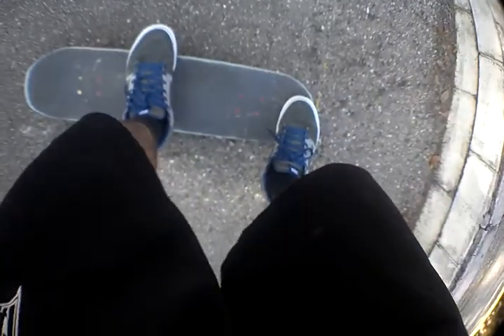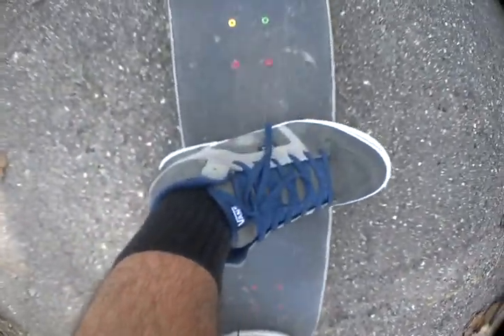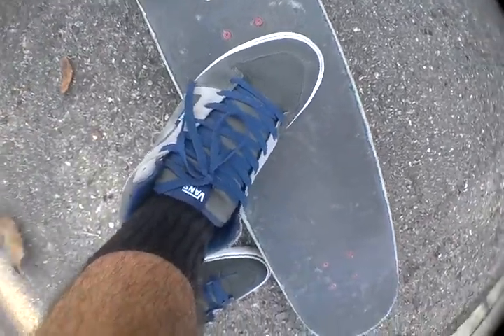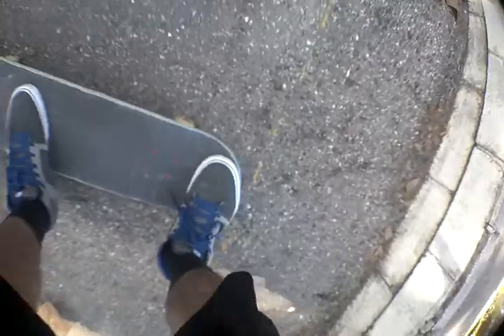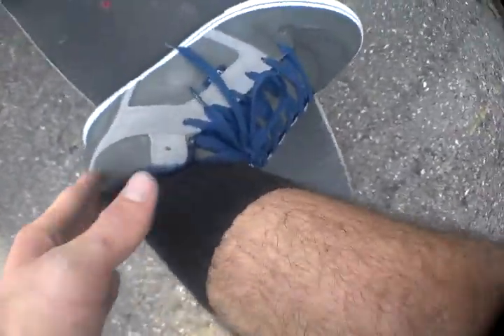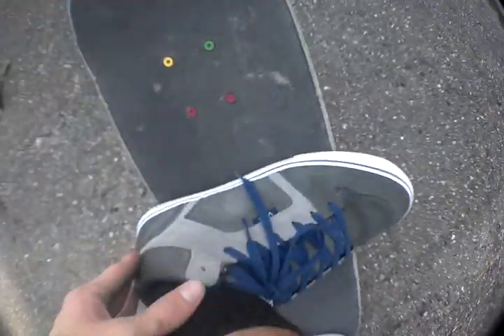You want your back foot where you would normally have it for an ollie, just change up your front foot position. Normally I have my foot right about here when I do an ollie, but I switch it for a heel flip. I put it down a little bit further and out more, so you want more of your toes out than your heel.